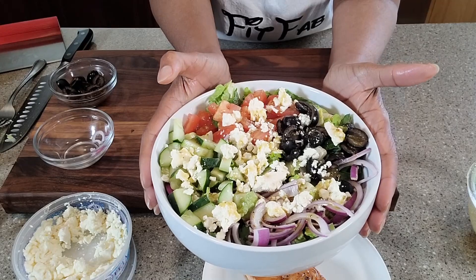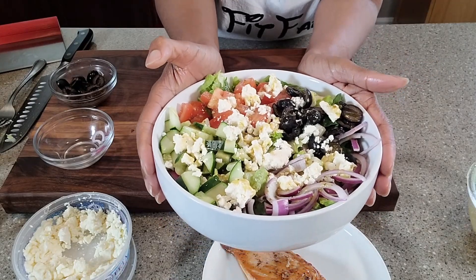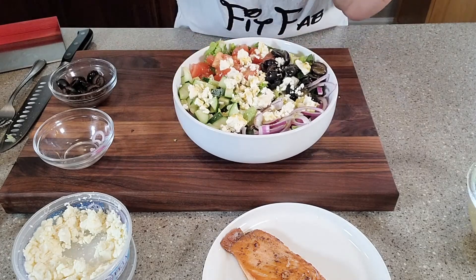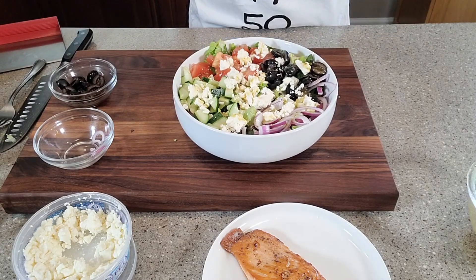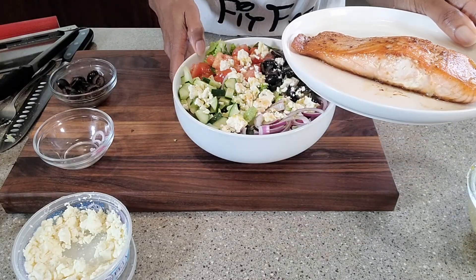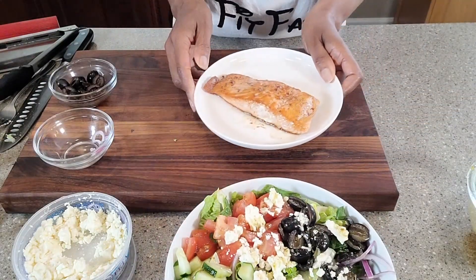Now this is the salad, and to make it our own and kind of special, we are going to top it with this salmon. I just want to cut it a little bit.